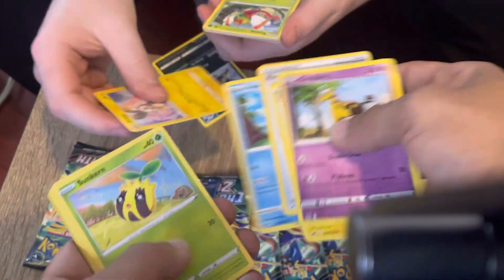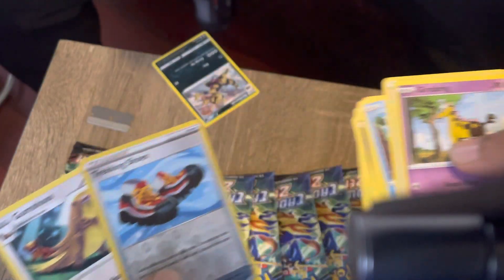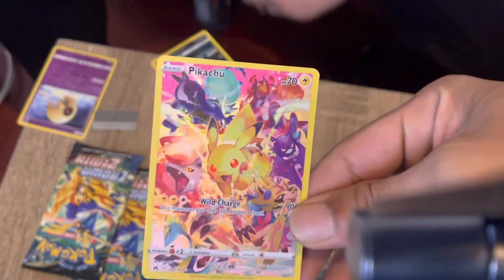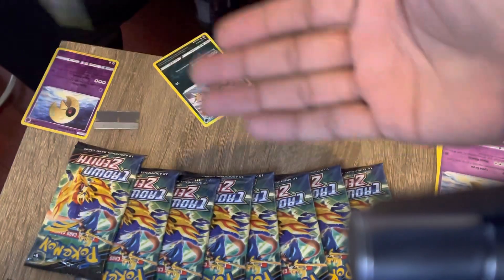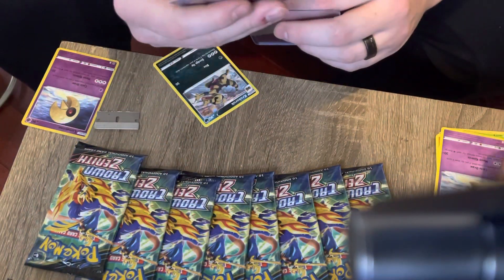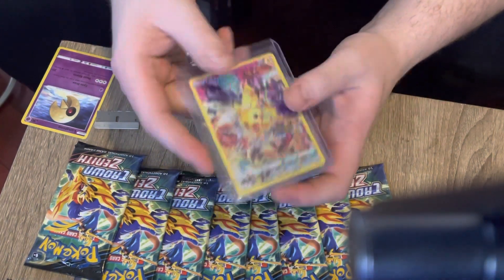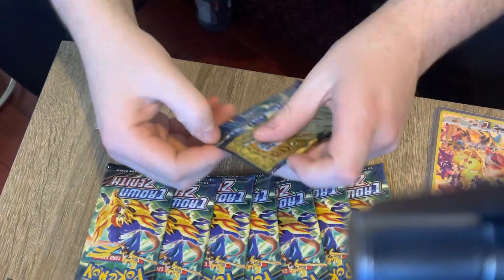Potion, Mr. Mime, pound. We got a reverse holo Lunatone. We got the Pikachu! Wow, we got the Pikachu! We're gonna show that off - that's one of the rare cards you can get right here. We got that full art Pikachu. There's a nice card, get the next one.